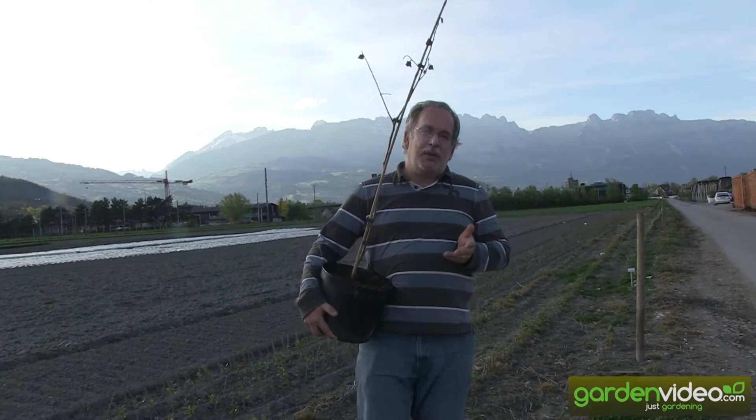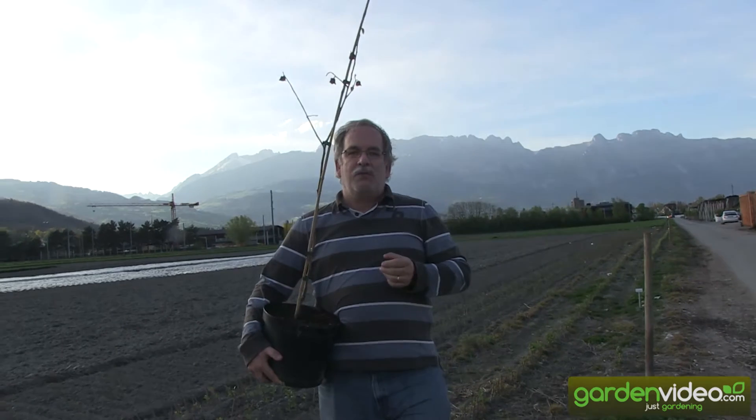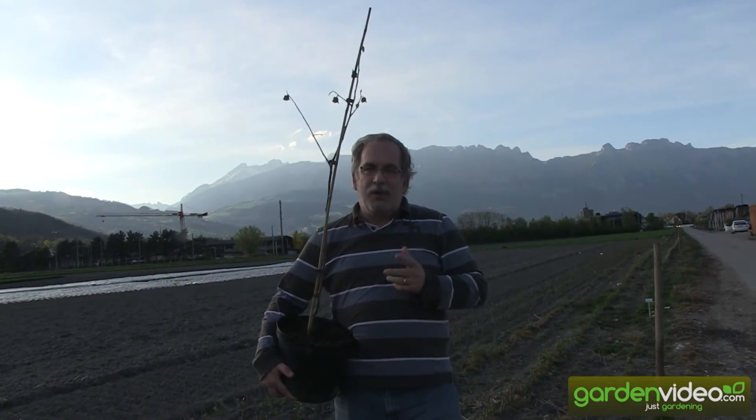Today we want to talk a little bit about the pollination problems with Pau Pau plants. What are the problems?